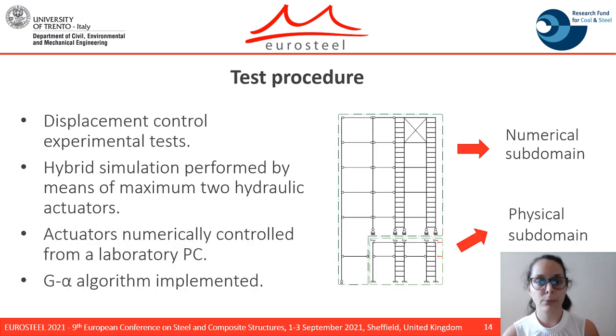The experimental tests conducted at the University of Toronto are performed in displacement control. One or two hybrid actuators will be employed to perform hybrid simulation. The actuators are connected to a numerical controller that imposes the displacement, which is calculated with the G-alpha algorithm.